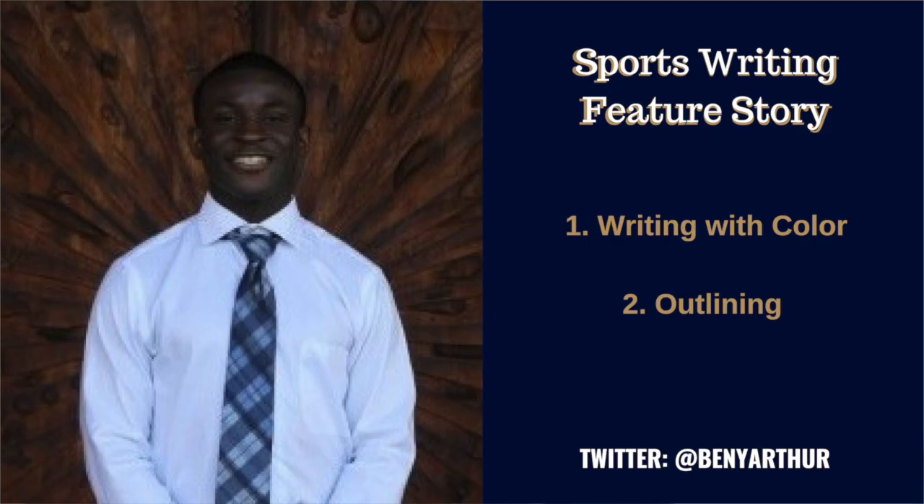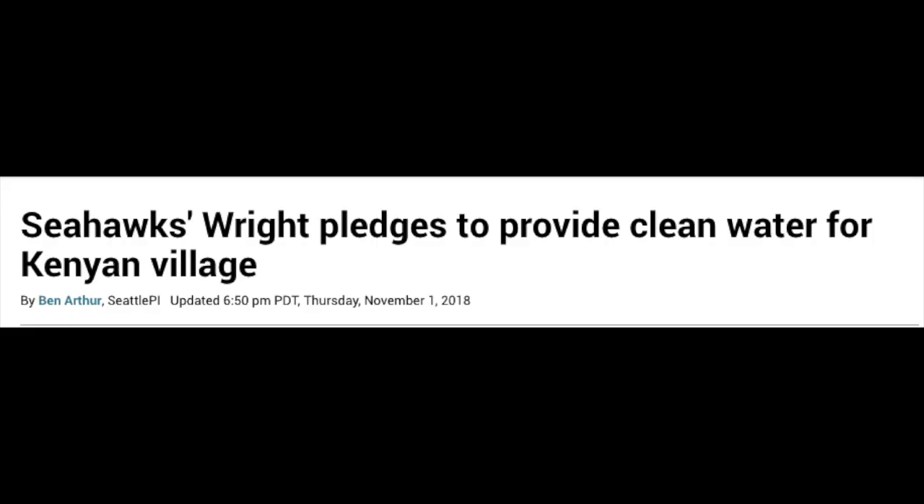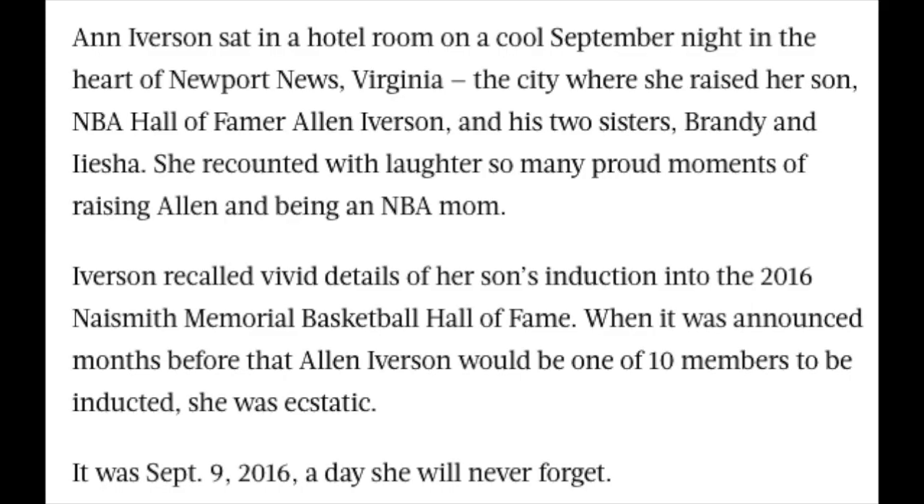First, I want to go over writing with color. By that I mean describe people and describe scenes in your writing. If you have a subject — like a basketball player — don't just write about what they told you, but write about the way they told it, the kind of person they are, their aura, how tall they are, what they look like, what kind of clothes they wear.